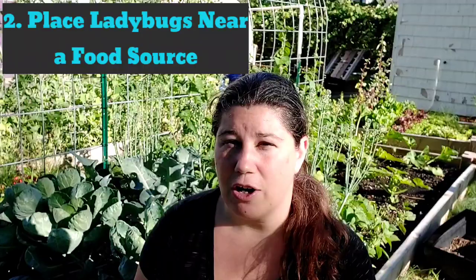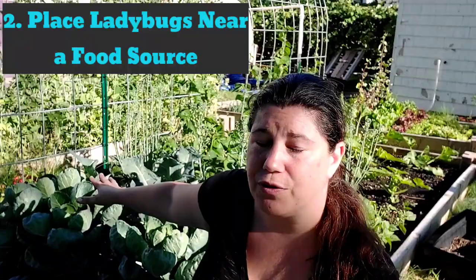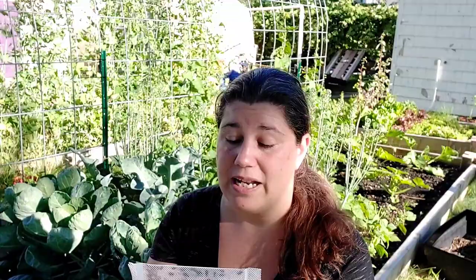Tip number two: make sure there is a food source. In my garden tour, we found the aphids here on the Brussels sprouts, so that is where we are going to release these ladybugs. I may shake a few out over by the peas as well, but this is going to be food source central for them right now. We're going to cut this open very carefully so we don't harm any of our precious ladybugs, and put the mesh bag down underneath these Brussels sprouts on the ground so they can just wander out, crawl up the plant, find that food source, munch during the night, and then spread out through the garden.